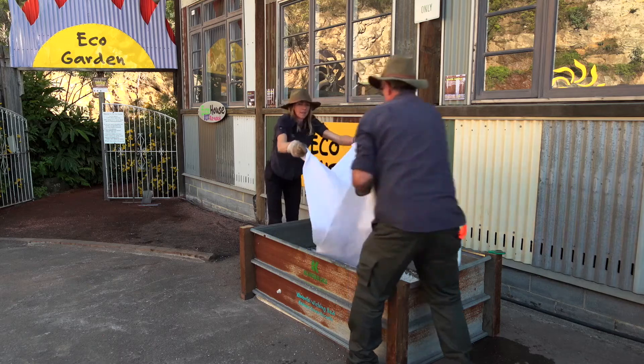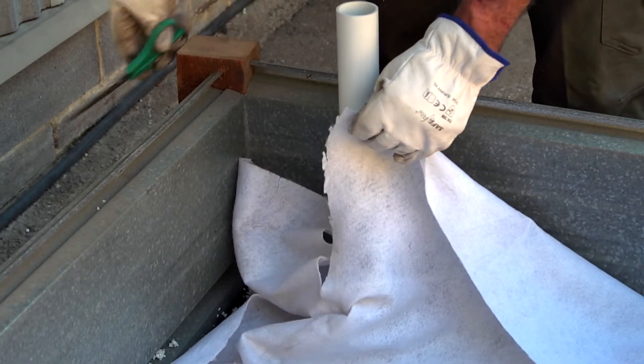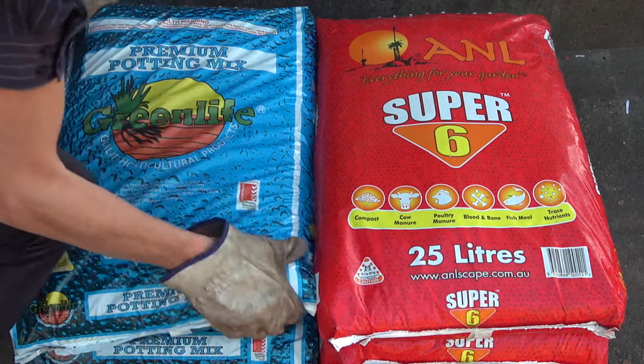Lay the geotech fabric over the perlite, making sure to cut a hole for the inlet pipe. Your bed is nearly done but still needs a mix for the plants to grow in. Next, prepare the soil layer.